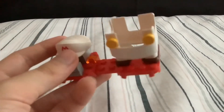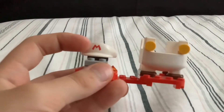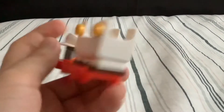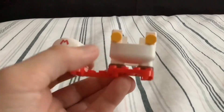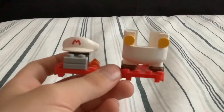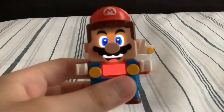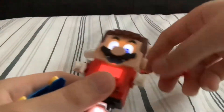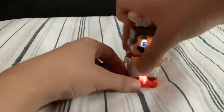It doesn't fit super well on Luigi, but that's fine. No bad printing, still a cool thing. There's not really much to it — it's just kind of like the Fire Flower from the games, which pretty much everybody knows. Let's test it out on LEGO Mario.